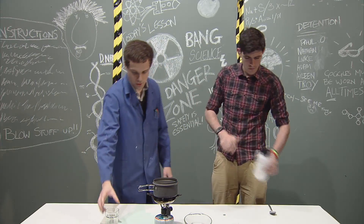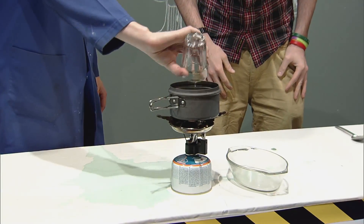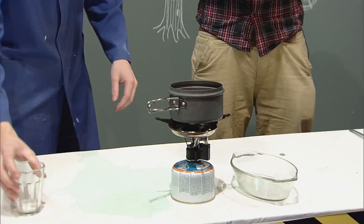Okay, and now we're going to add water to it. Just like that. And now what I need you to do is slowly stir it. I'm just going to turn on the heat.